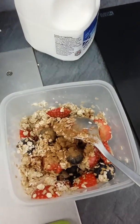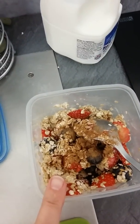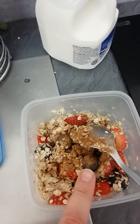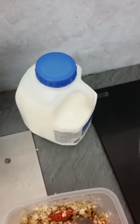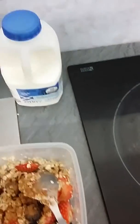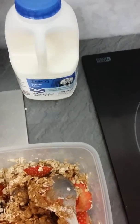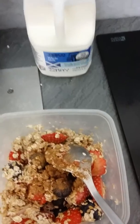Hey guys, I thought I'd show you what I'm making for my cereal tomorrow morning. In here I've got oats, eight strawberries chopped up, some blueberries, and two tablespoons of milk. I am using full fat milk — I don't drink milk because I don't like it and it doesn't agree with me, so I only use it for things like this. Full fat gives me the calcium I require.